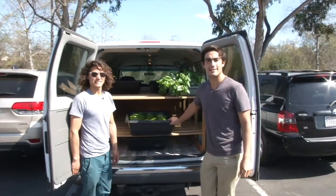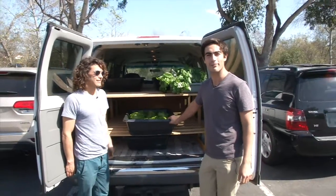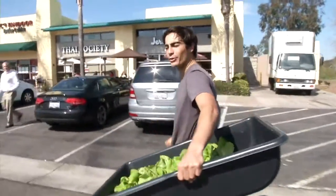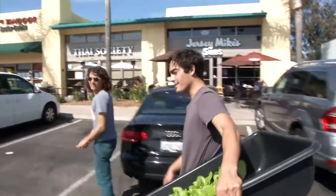We're at the Thai Society here in Encinitas, California, and we're about to drop off some delicious butter lettuce for their butter lettuce wraps. I like to walk in and greet them in their own native language, so I like to drop a sawadee, which is hello in Thai.